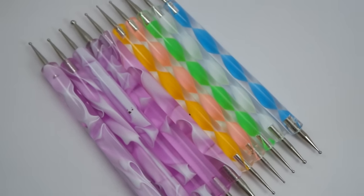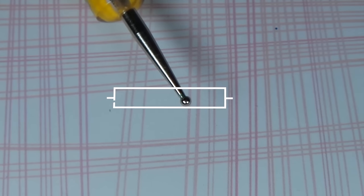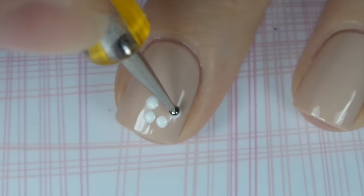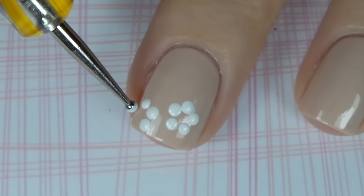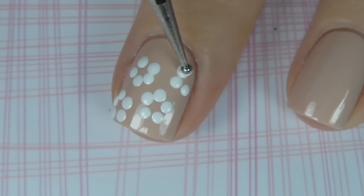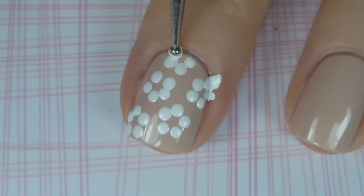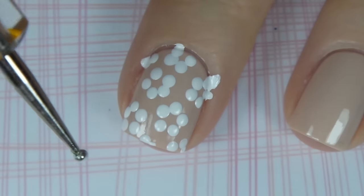Without further ado I'm going to jump straight into the first design. I'm going to use a medium sized dotting tool and start by dipping my tool in white polish and making five dots in a circle shape — these are our petals. Fill up the entire nail as much as you can with your five dot system. It doesn't matter if you have to go off the nail or you can only fit in two or three, as this gives the illusion that the pattern is continuing.